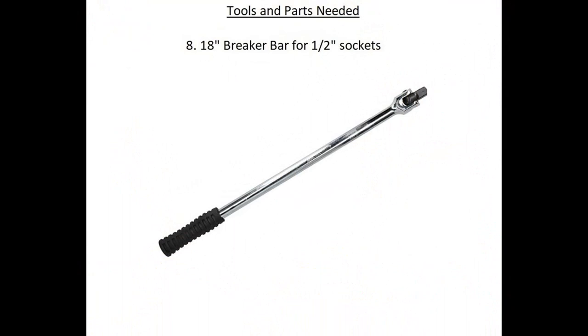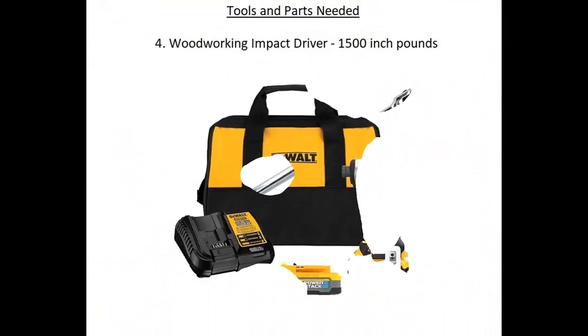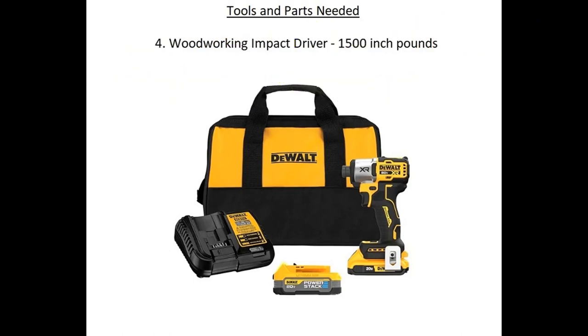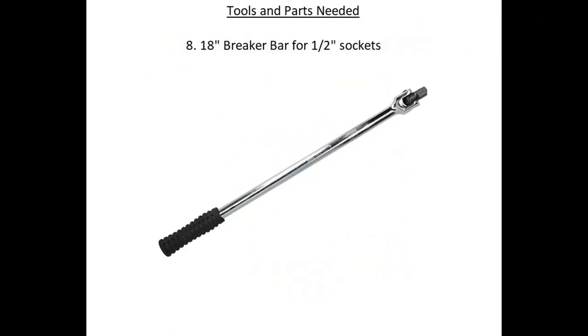The last item is an 18-inch breaker bar for half-inch sockets. After you loosen the nut with the impact driver — set it on the most powerful setting, the three setting if you have the DeWalt — first set it to tighten mode. It'll go in a little bit because there's no rust on the dry side. Then attempt to tighten the nut, then loosen it, then tighten again, then loosen — it should only take two or three times before the nut becomes loose. If there's tons of rust, use the breaker bar to back it out the rest of the way, but don't use the breaker bar first or you could damage the nut.